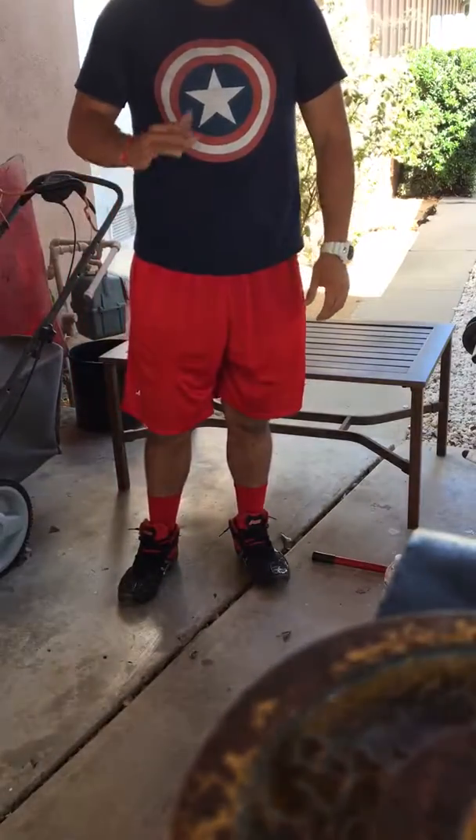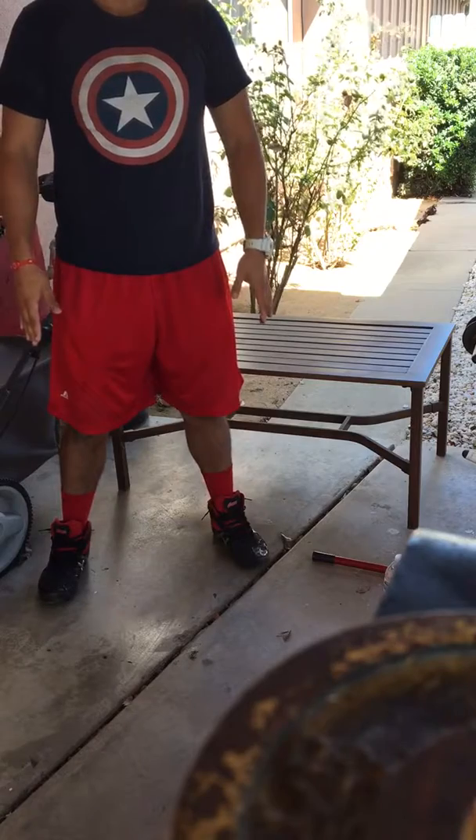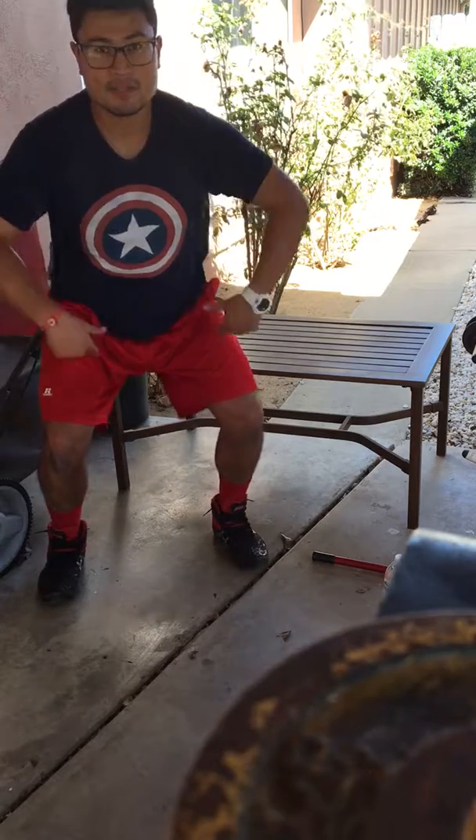Hey guys, my name is Amin. We're gonna do five exercises. First one is gonna be a squat. Feet on the ground, shoulder width apart or feet apart comfortably. We're gonna go down, bend at the hips first, then at the knees.